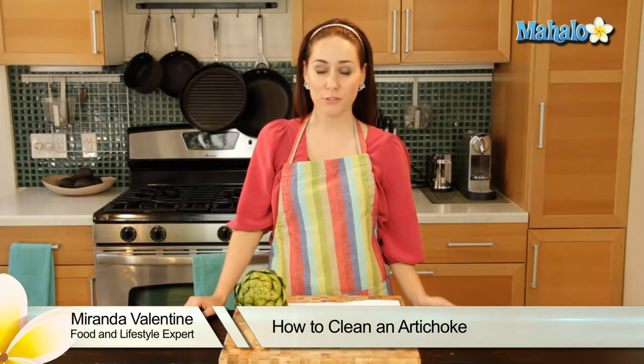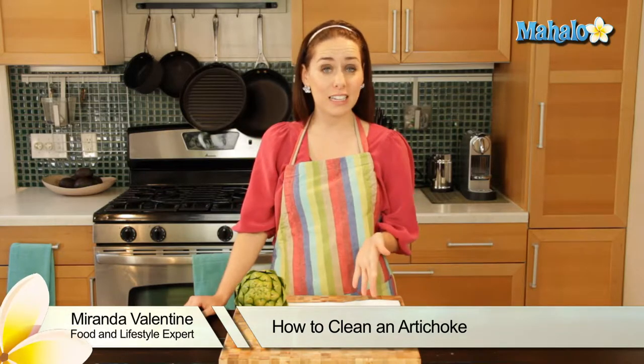Hi, I'm Miranda Valentine, editor of the lifestyle blog Everything Sounds Better in French. And today I'm going to show you how to clean an artichoke.